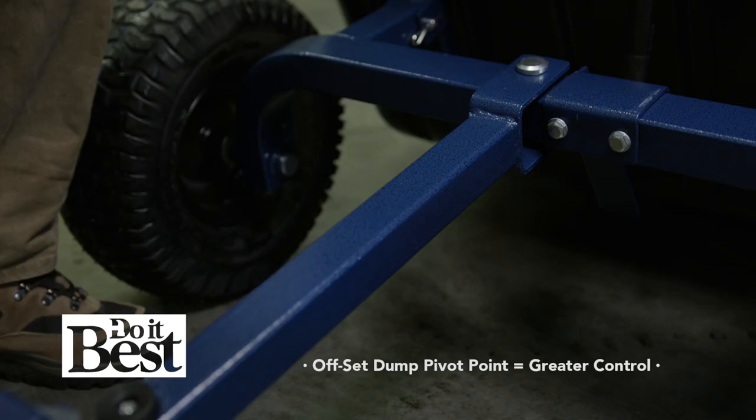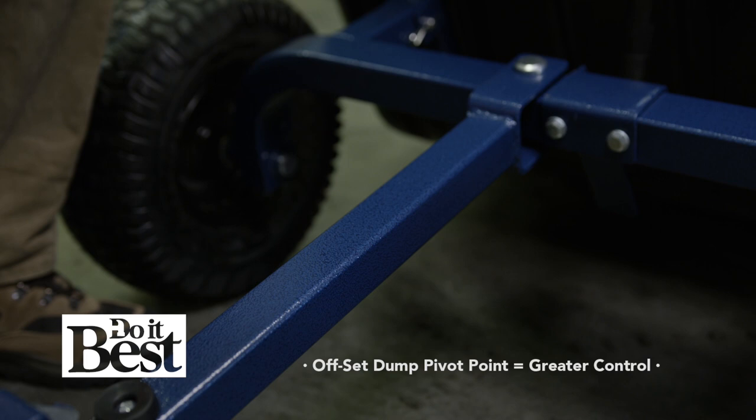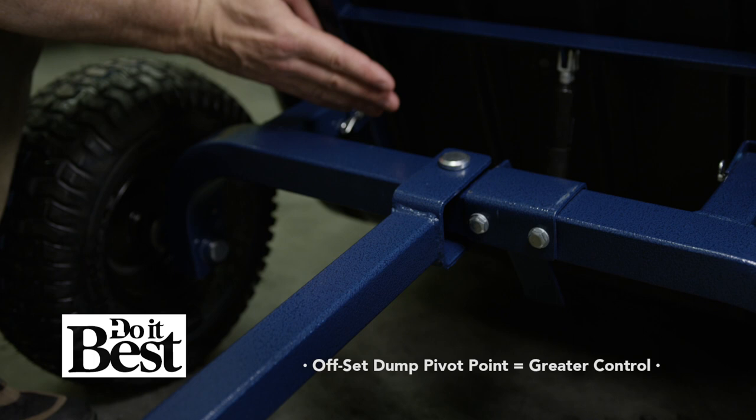Remember that center dump pivot point on most dump carts? We've moved our pivot point behind the tire. Remember the old physical science classes you used to go to? We have a longer fulcrum for greater control.